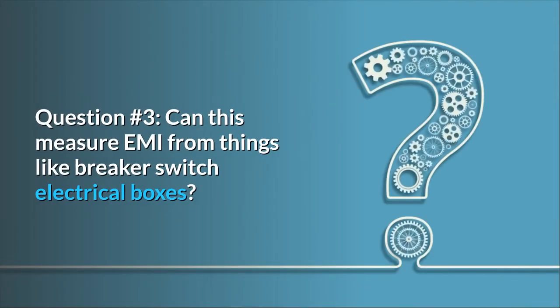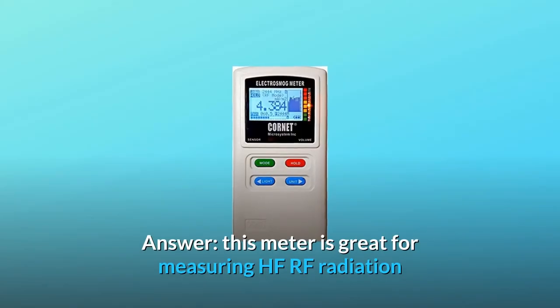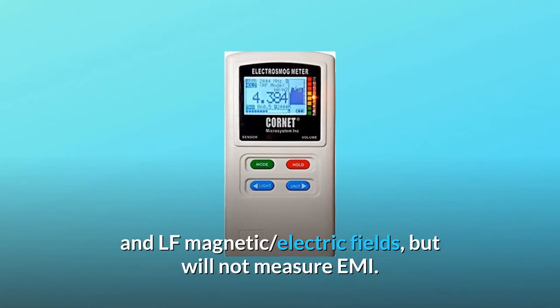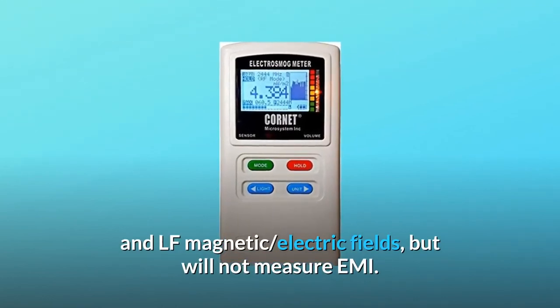Question number 3: can this measure EMI from things like breaker switch electrical boxes? Answer: this meter is great for measuring HF RF radiation and LF magnetic and electric fields, but will not measure EMI.